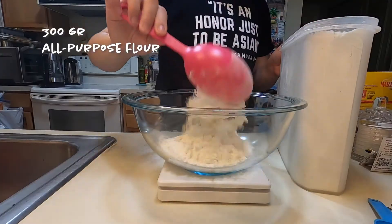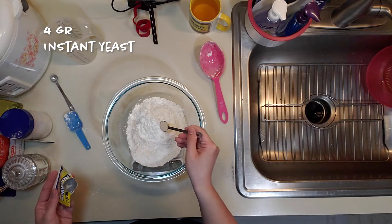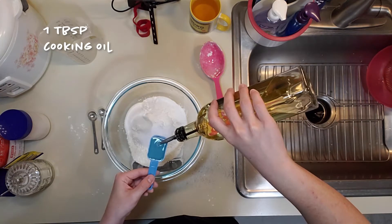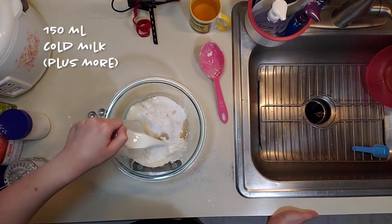Start with 300 grams of all-purpose flour, 60 grams of wheat starch — but you can substitute that for cornstarch if you don't have it — 4 grams or 1 and 1/4 teaspoons of instant yeast, 4 tablespoons of sugar, 1/2 teaspoon of salt, 1 tablespoon of cooking oil (not sure which oil matters), and 150 milliliters of cold milk, which is close to two-thirds cup. You'll probably need more.